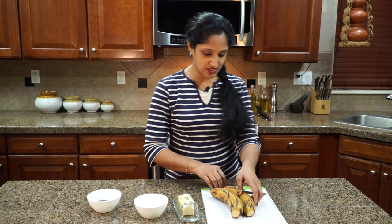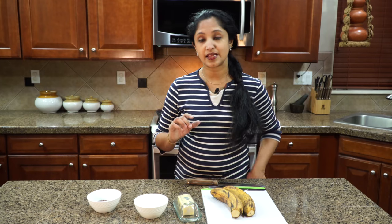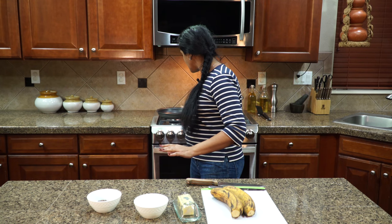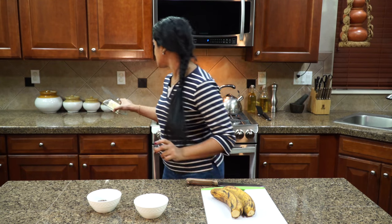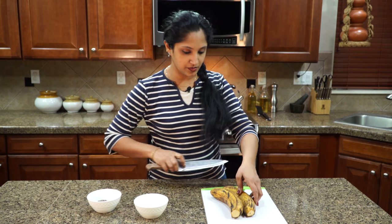So let's take a look at how we're going to use this. First and foremost we need a nice skillet, a heavy pan. So we're going to heat that up. While that's preparing we need our butter, just a tad bit — one tablespoon or so would be fine.